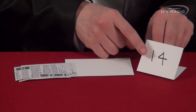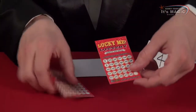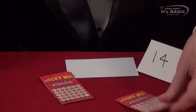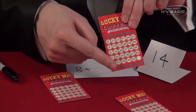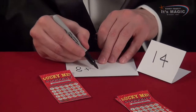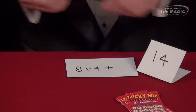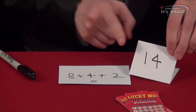Now we're trying to discover the chosen number, and these cards will tell us. In the top corner here we have an eight — and if we look on the back it will also say eight. So we remember the number eight. On this card the top corner has a four, and again it says four on the bottom — so we remember four. And on this one it says a two, and again it says two on the back. So we have eight plus four plus two equals 14.